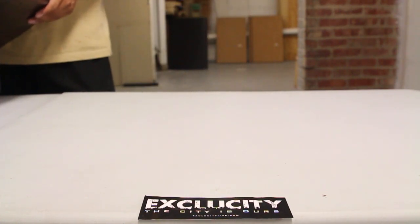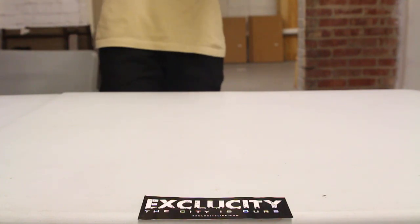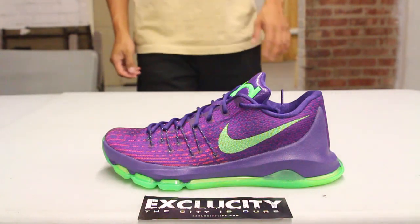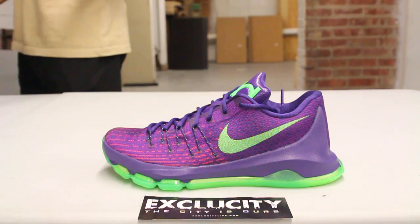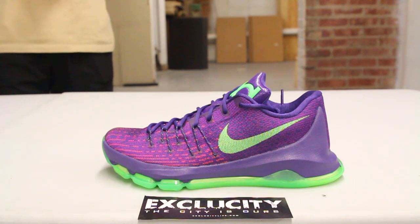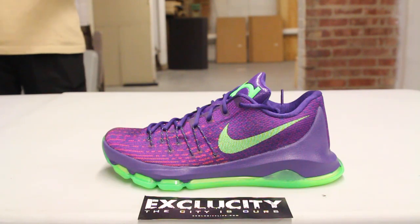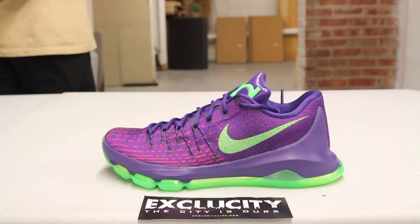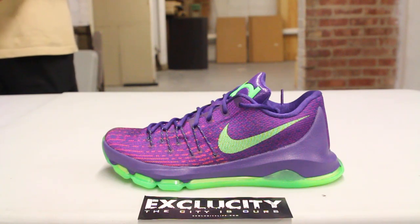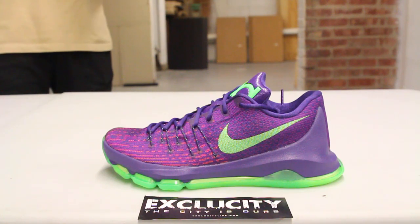This is the suit KD-8, and the inspiration behind this sneaker is pretty interesting. I don't know if you guys remember Kevin Durant's MVP speech — 'You Were The Real MVP' — when he dedicated his MVP award to his mom and he was obviously crying. That was definitely one of the highlights of KD's career, and this sneaker is inspired by that moment.